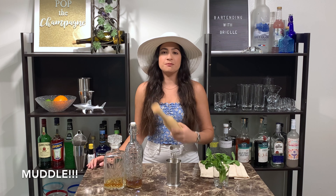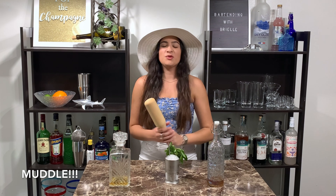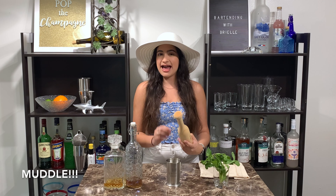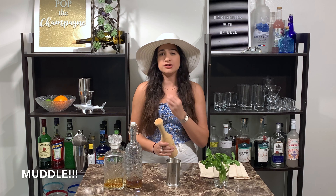And now we're going to muddle all those ingredients together with my muddler that looks like a baseball bat. We're just going to press out the oils in the mint, not trying to crush them up.